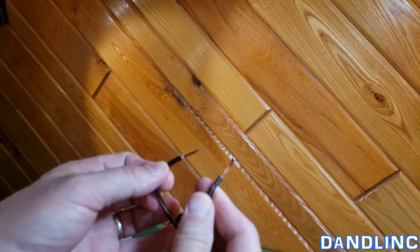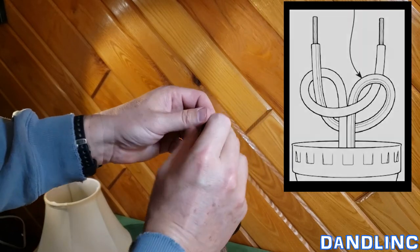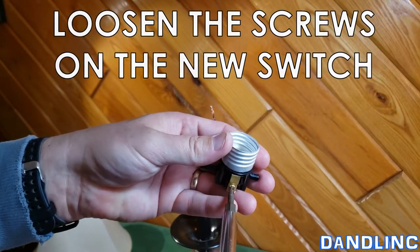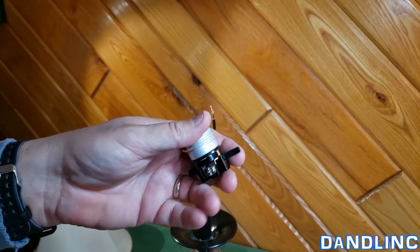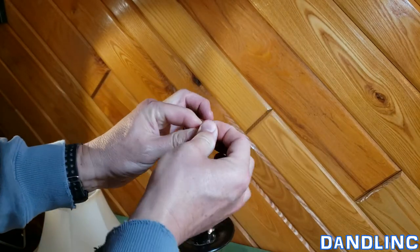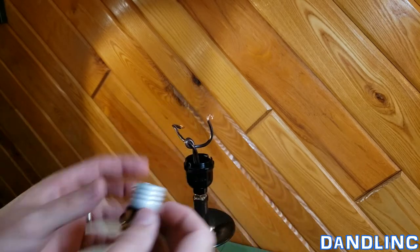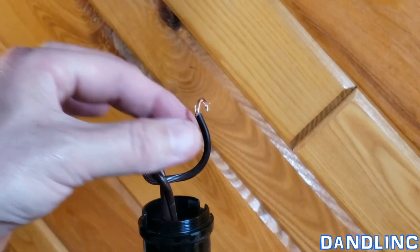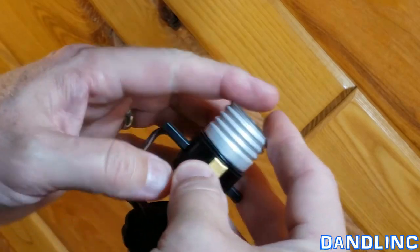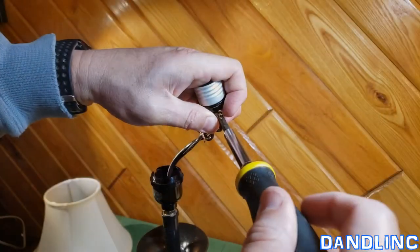Now that we've stripped away some of the insulation and have bare wire, we're going to go ahead and tie our underwriters knot again. Then we're going to form our wire into kind of candy cane shapes — hooks like this. We're going to make sure that we put the wire under the screw in the direction that we're going to tighten it. See how I made that hook right there?